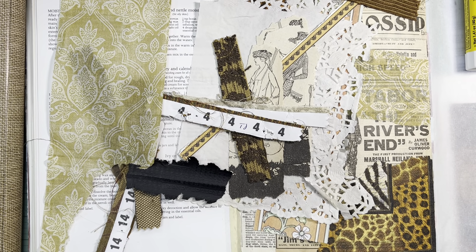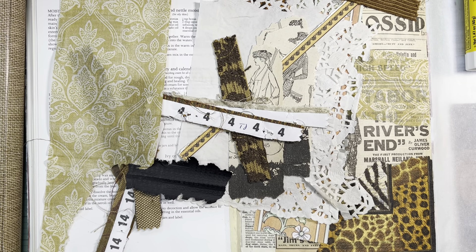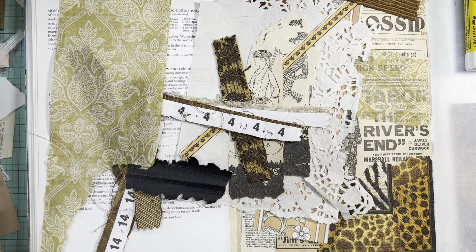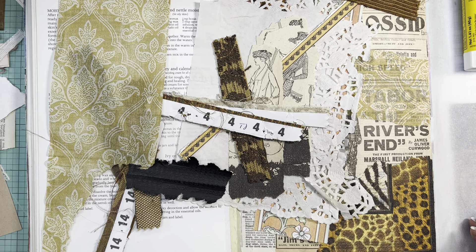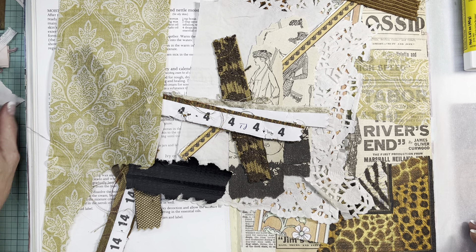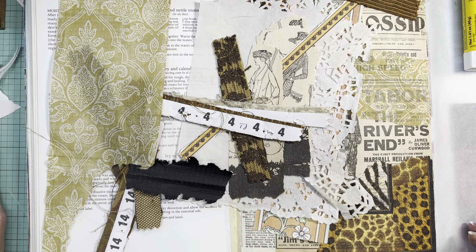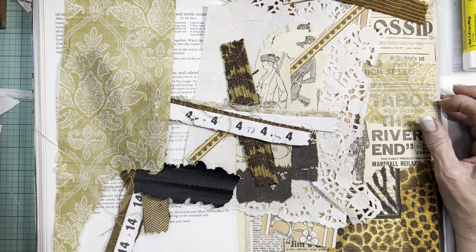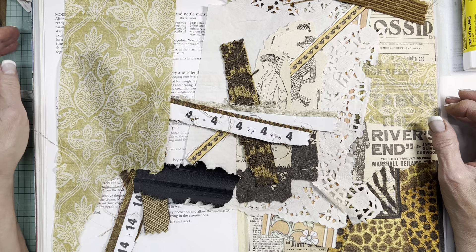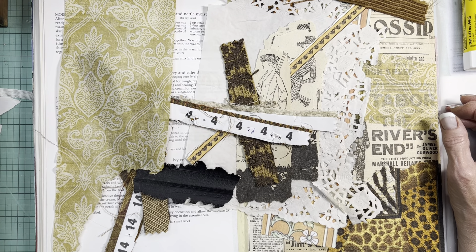Hi, it's Hazel, welcome to my channel, Hazel Anaka Design. I've felt a little ache in my heart because I haven't done any art journaling lately, so I thought why don't I try to do a weekly 'playing in the art journal' kind of thing.